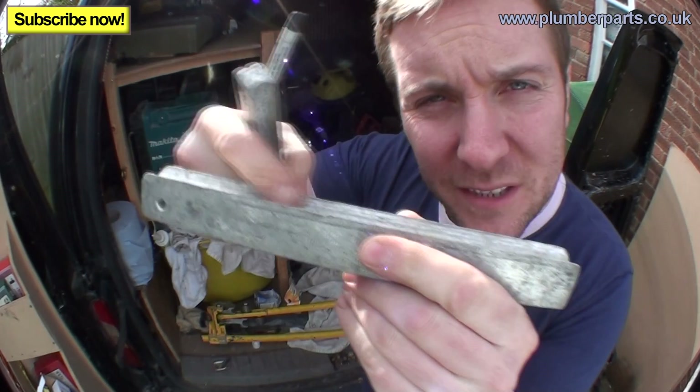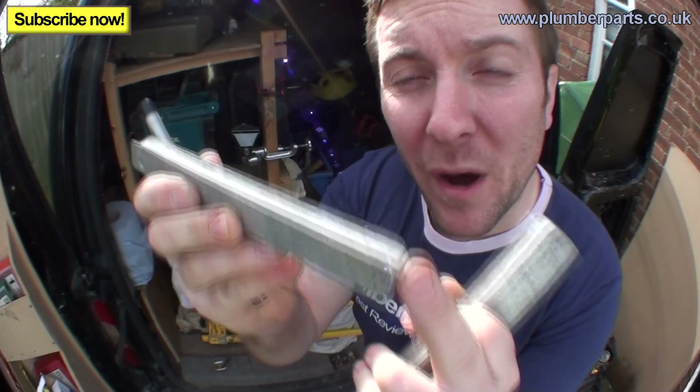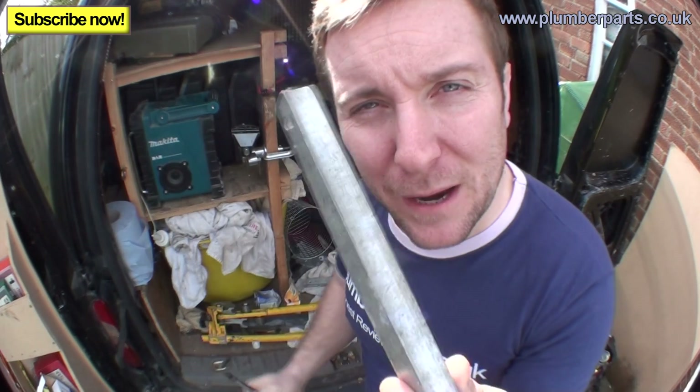The first thing I'm going to tell you about is these — they're called formers. A pipe sits inside this former here; this is a 22mm one and this is a 15mm one. When you're actually bending the pipe around the bend arm, the former allows the pipe to bend without collapsing.